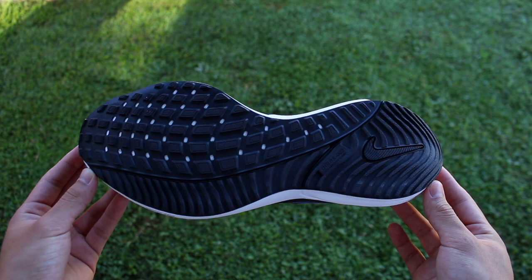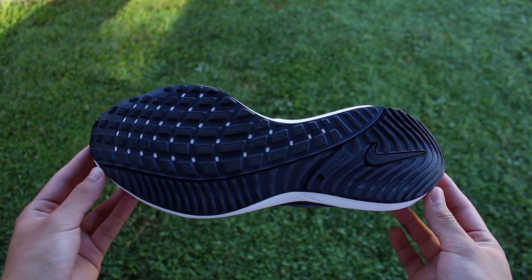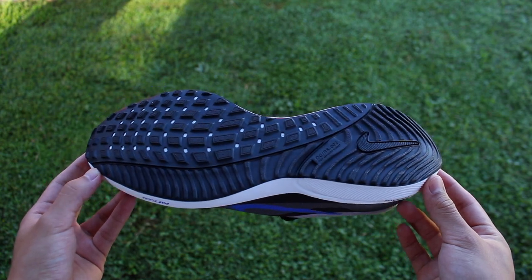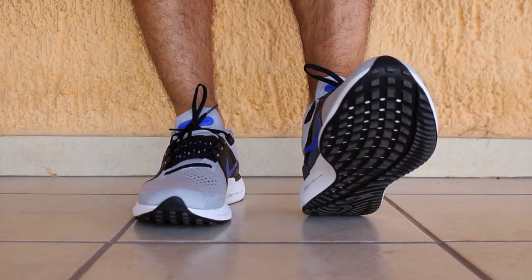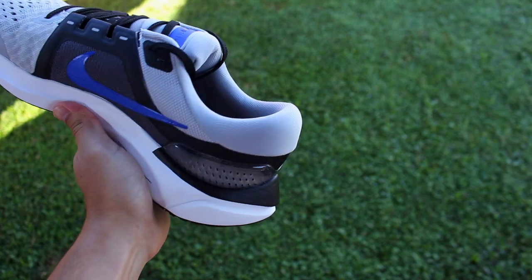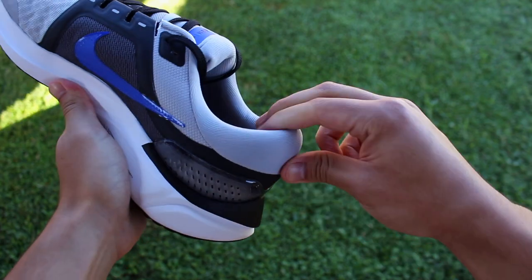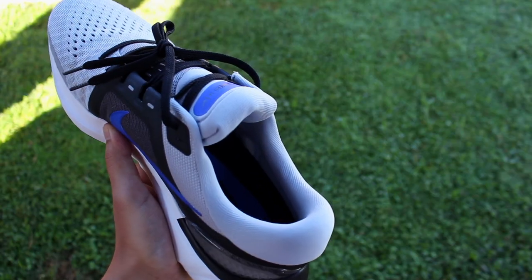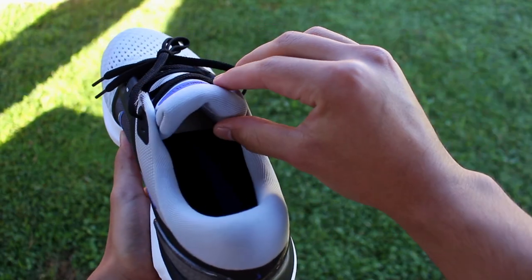The shoe's outsole also stayed the same from the last generation. The bottom of the shoe is almost entirely covered with high abrasion rubber, with only a few spots of exposed foam between the lugs on the medial side. Moving on to the upper, the only things that seem to have stayed the same from the last generation are the padding around the collar and the plastic clip at the heel.